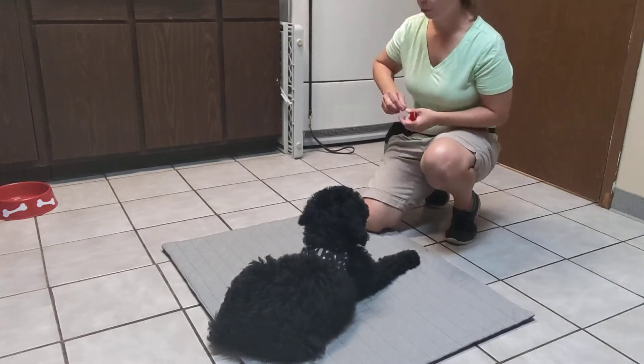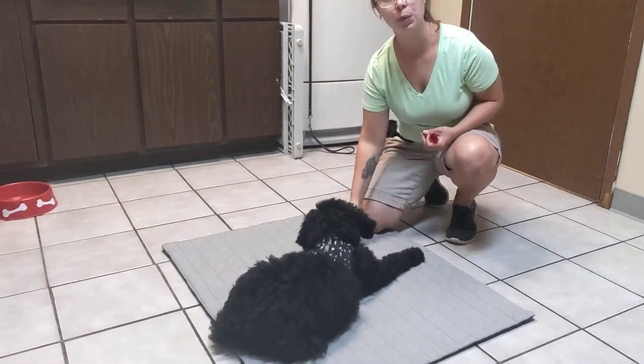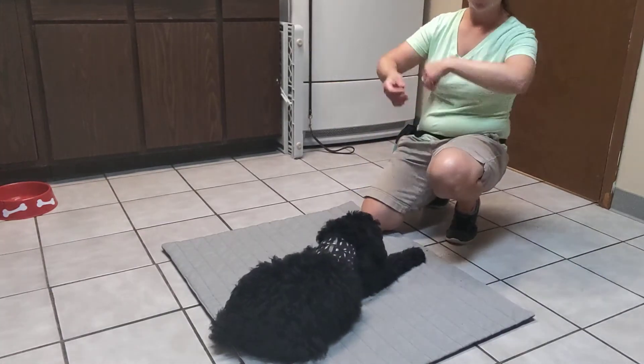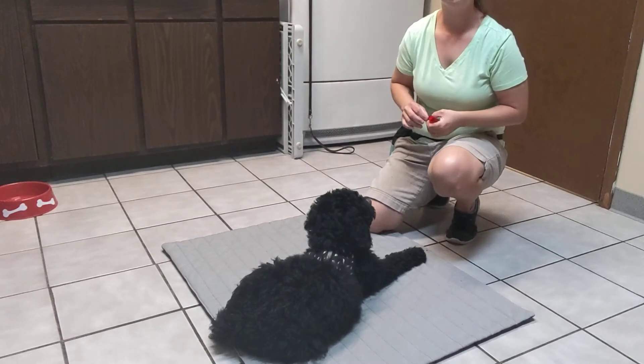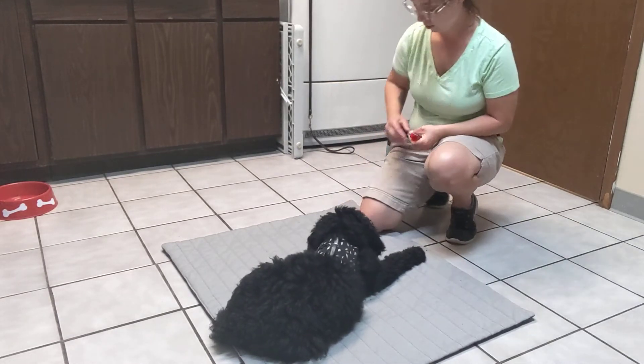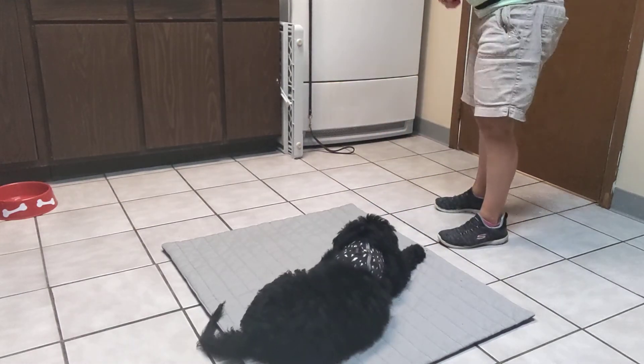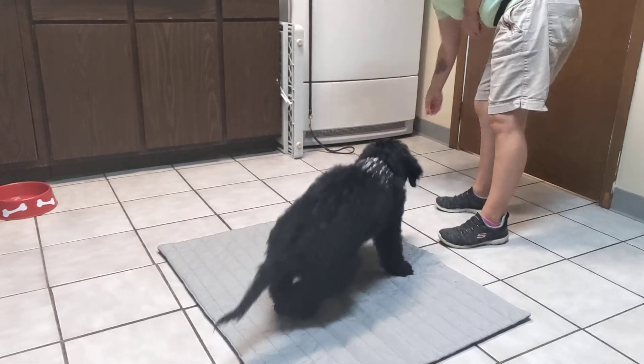And certainly right now as I'm practicing this, I'm only going to cue the behavior when I'm actually next to the bed. He is not at the point yet where I can be two feet away from the bed, say place, and have him go there on his own. You doing good? You ready?